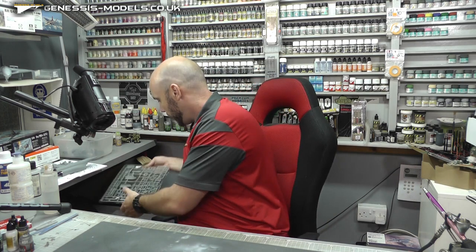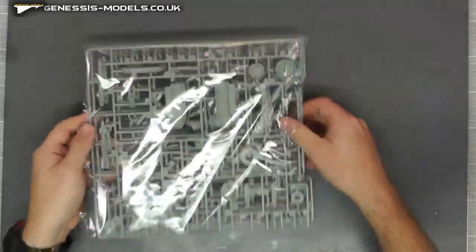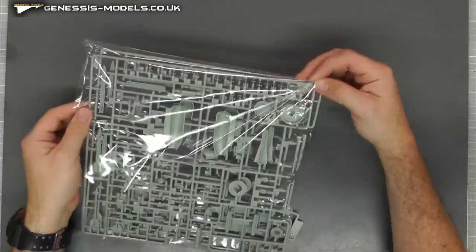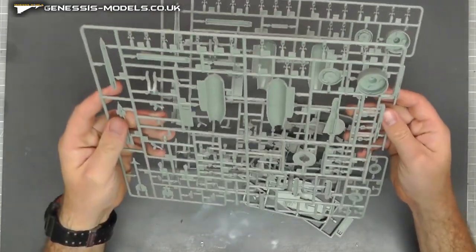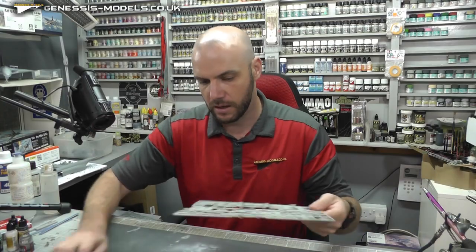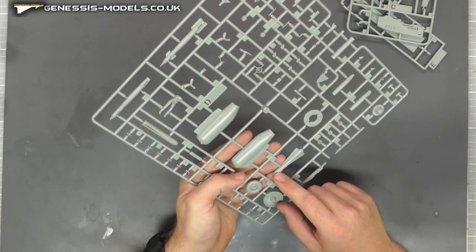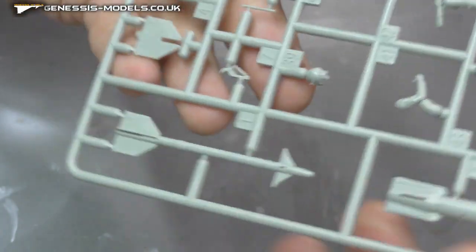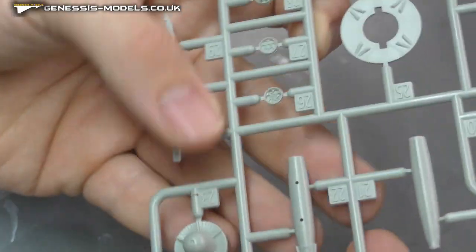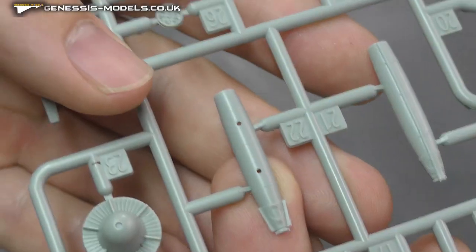Moving along, we have a couple of bits and bobs to get through. I haven't seen how many weapons we've got with this kit, but you want a lot because we've got lots of options. Looks like we've got two duplicate sprues here, so whatever we've got is duplicated. We have what seems to be two Mavericks, two freefall bombs, two Sidewinders, and two more freefall bombs. I do believe you get quite a bit more weapons and firepower in the Hobby Boss one, but yes, the detail on these weapons is looking good.